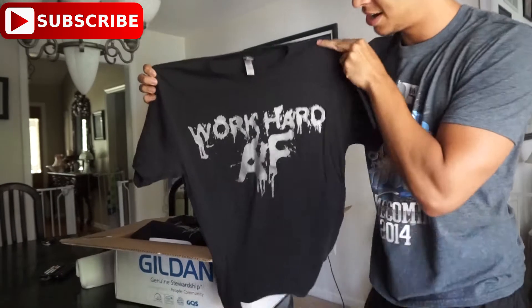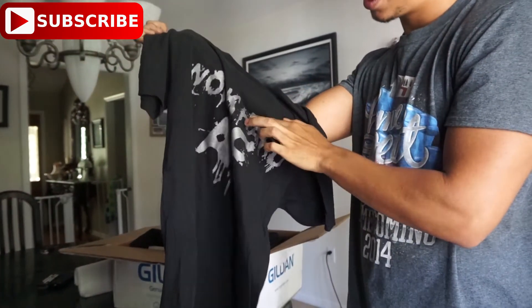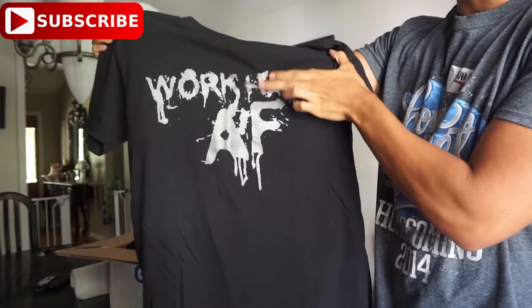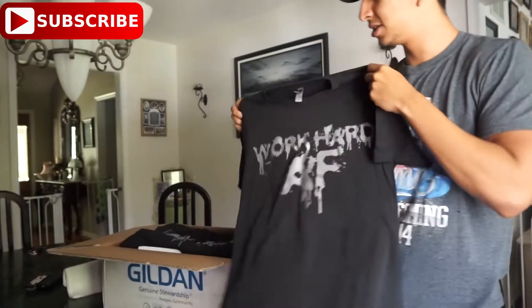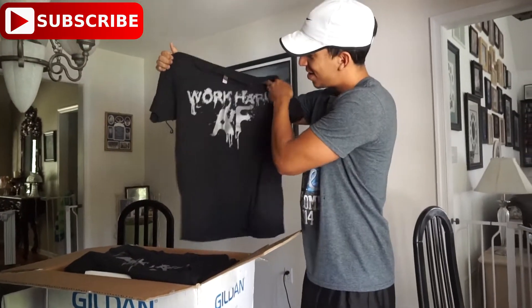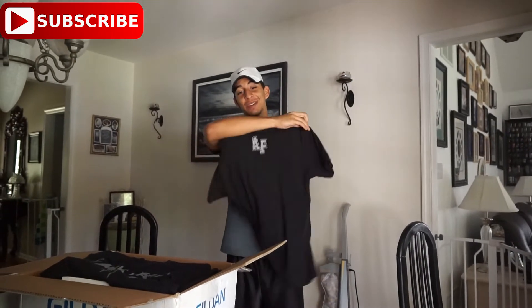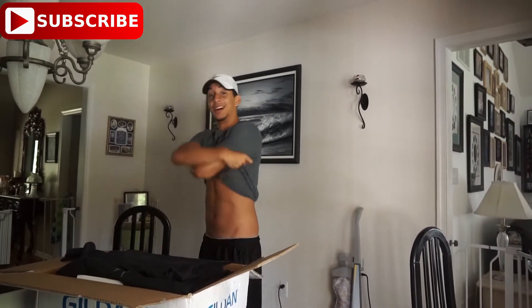Here is our first shirt — it says 'Work Hard AF.' It's a pretty nice texture, kind of like a grippy type of texture. On the back we finally put our AF logo so it still represents the brand. I'm going to wear that one and see how it fits.